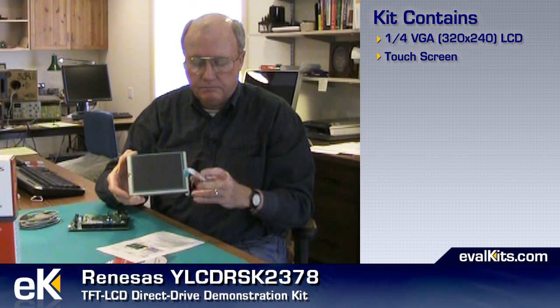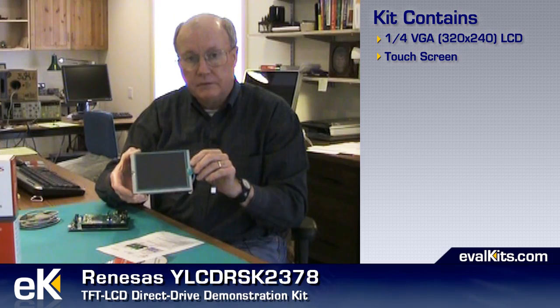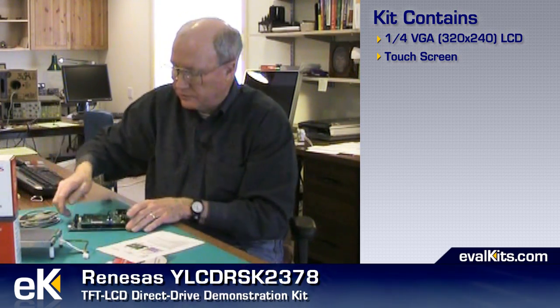It's a very nice capable kit. It comes with a liquid crystal display that's very easy to use. It's a quarter VGA display, which means the resolution is 320 by 240 pixels. It's got a touch screen built in so that you can integrate that with your displays. You've got connectors for the touch screen, for the direct drive of the LCD, and for power to an inverter on the back of the LCD that drives the backlight.